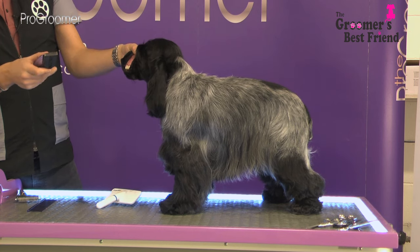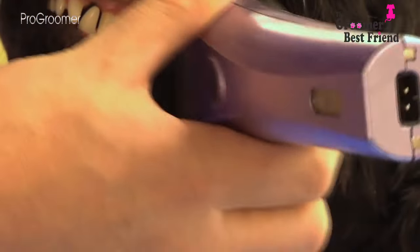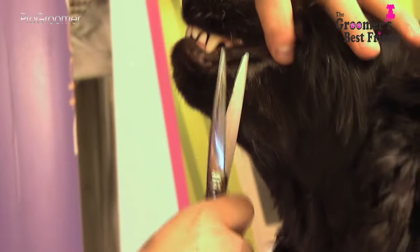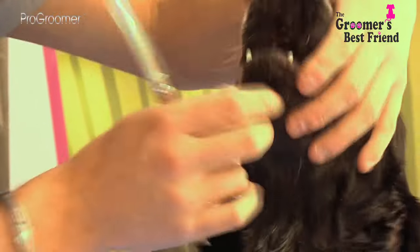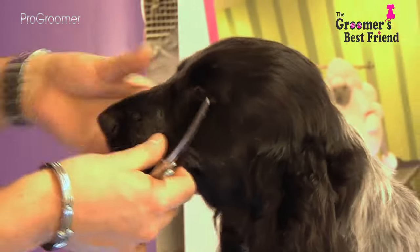You can do this with the clippers or with scissors — it's entirely up to you, it's just like clipping out a poodle's lip. Take the clippers, stretch the lip far back, and clean it out, keeping it nice and short and tidy. Do the same on the other side. You can wash it out when the dog's in the bath.